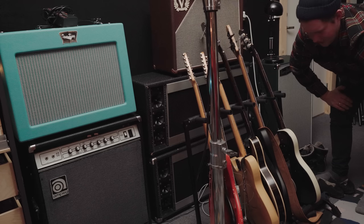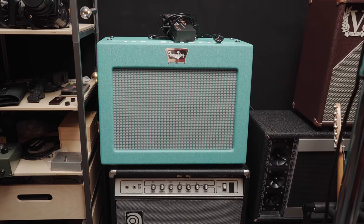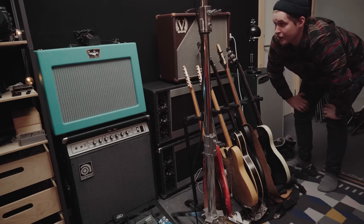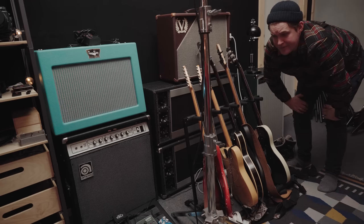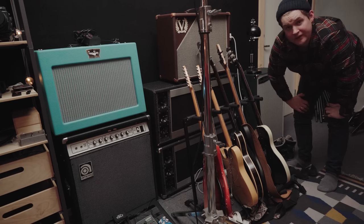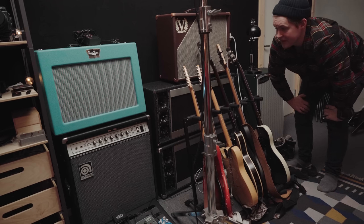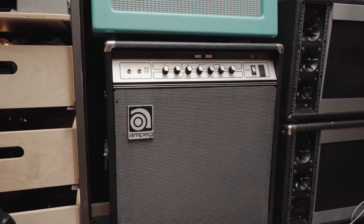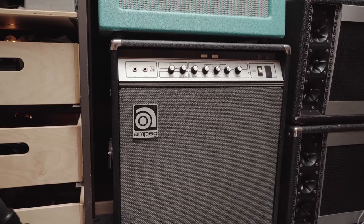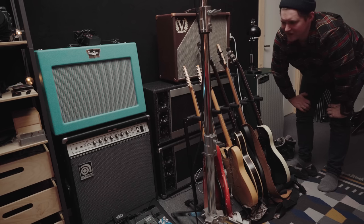Over there is my Tone King Sky King that I just got — a fantastic amplifier. I need to do a demo of that one. It reminds me of the Tone King Imperial that I used on this channel for many years, but it sounds even better. And that one is standing on top of an Ampeg VT40 that I did a video on not that long ago — the Queens of the Stone Age thing that you probably know I like to dig into.